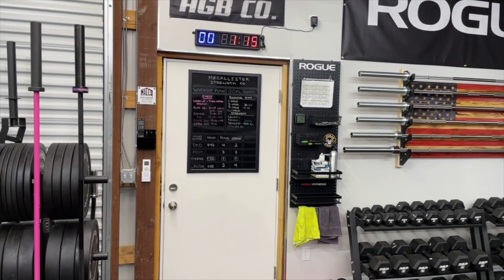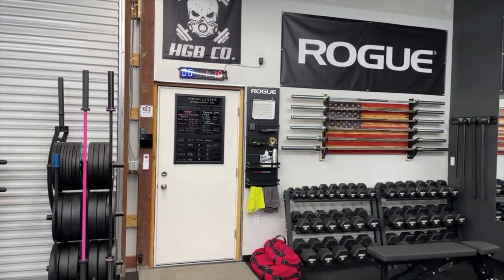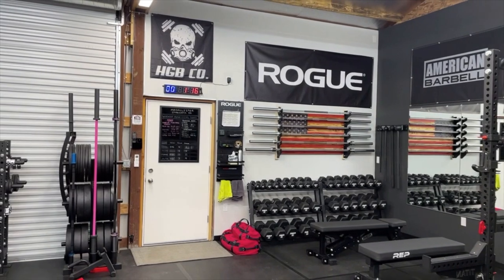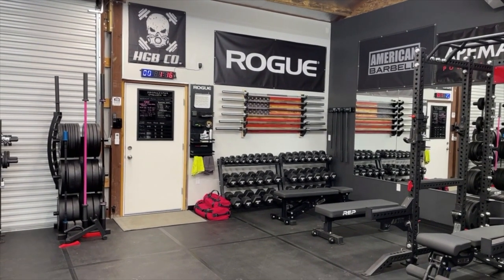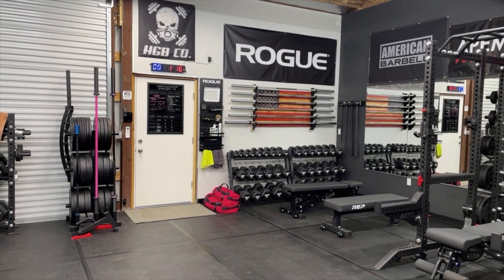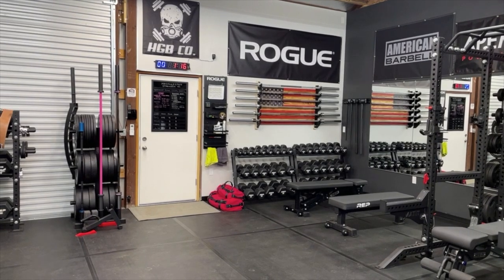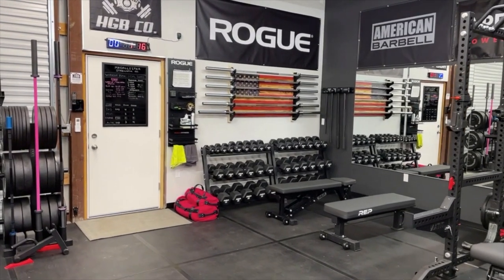Overall, really happy with the clock for the price — it's worked out really well. It's super bright; I like the blue and red, and I like the size. We're a good 25 feet away in the gym here and you can still read the clock really well.